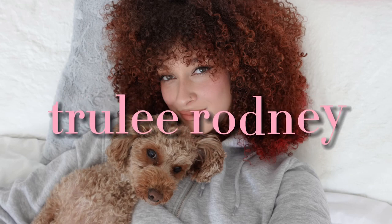I'm going to show you guys how to break a gel cast so that your curls go from looking like this to this. Hey guys, it's Truly and welcome back to my channel.